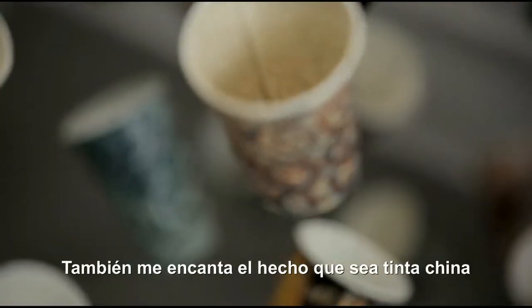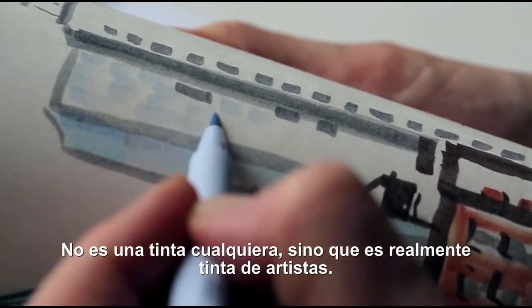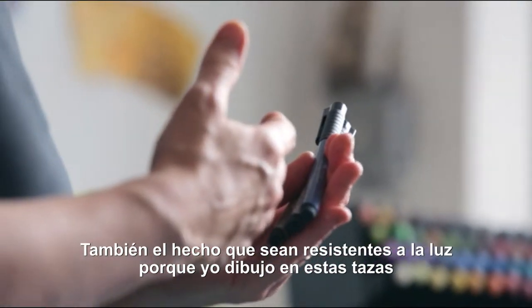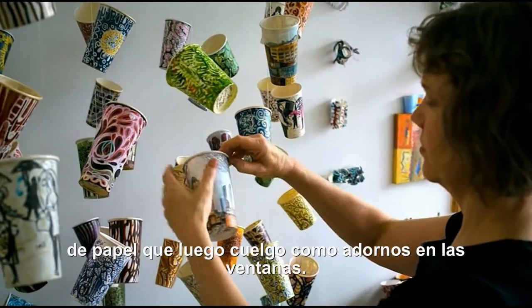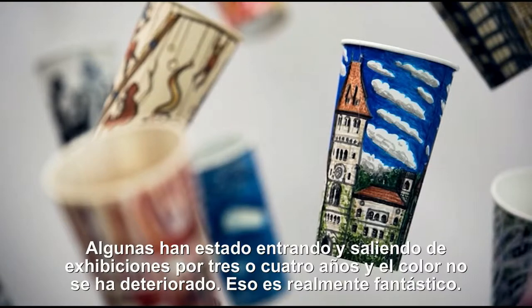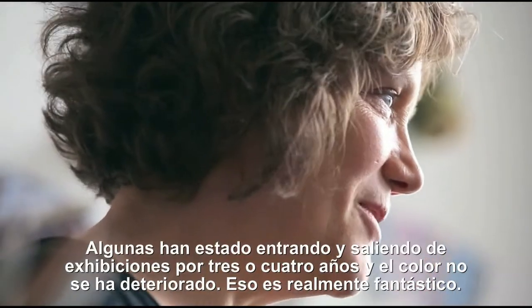I also love the fact that it's India ink — not dye-based ink, but a real artist ink. And the fact that these are lightfast. I'm drawing on these paper coffee cups, which I hang as installations in windows. Some of them have been in and out of exhibitions for three or four years now, and the color just has not faded. So that's really fantastic.